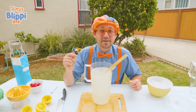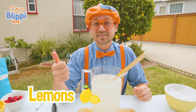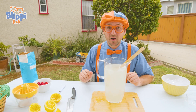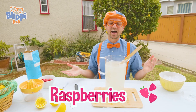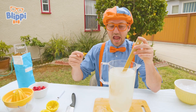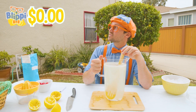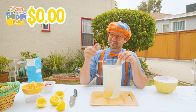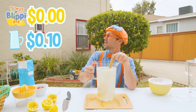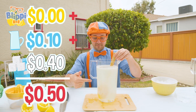This lemonade is complete. All you really need to make lemonade are lemons, water, and sugar. But we have that extra ingredient from earlier — remember? Raspberries! We're going to make raspberry lemonade. But before we add those, let's calculate how much this lemonade has cost us thus far. Well, the lemons were free because we have a great friend. The water was 10 cents and the sugar was 40 cents. So right now we're at 50 cents for this whole pitcher!